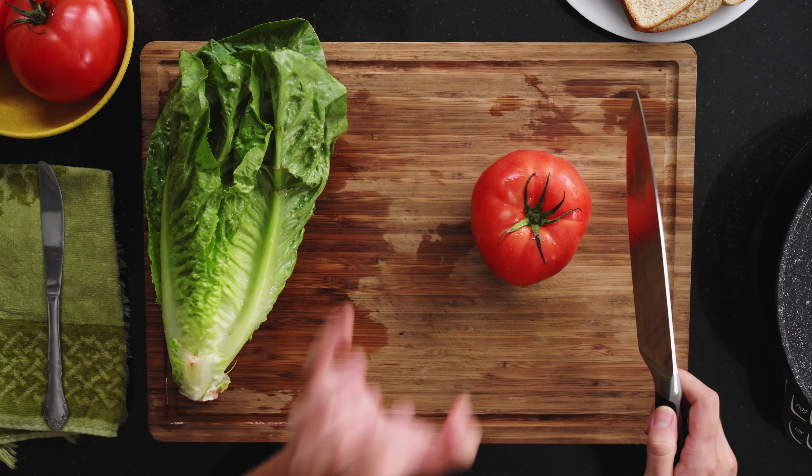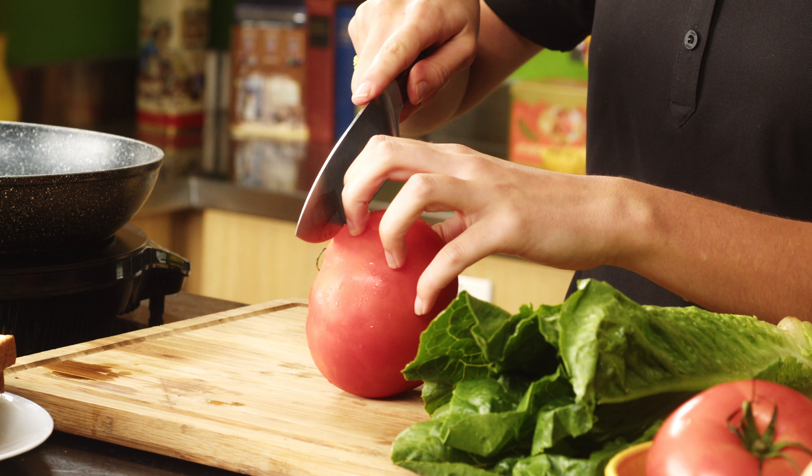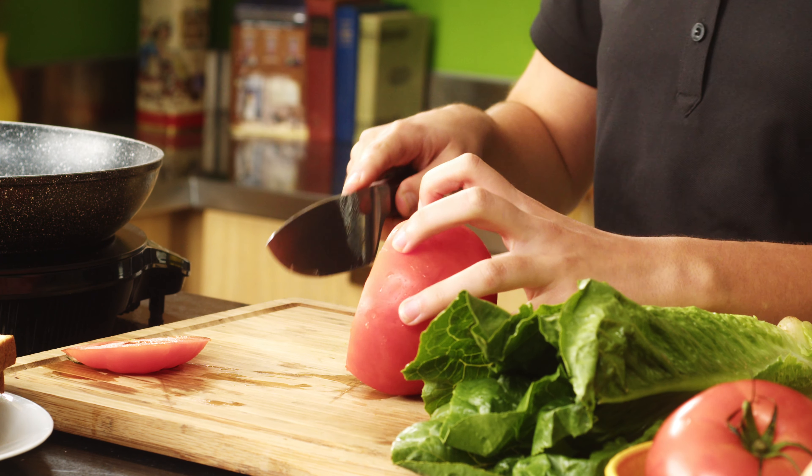Let's begin by cutting our ingredients, starting with the tomato. With our knife, make sure we're using knife safety and putting the hand that holds the produce in a claw shape — this protects the fingers against getting cut. We're going to cut nice long thick slices. Tomatoes are so healthy for you; they're rich in nutrients and water and they make a great addition to a sandwich.